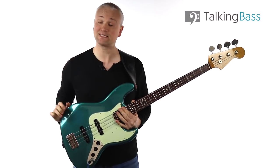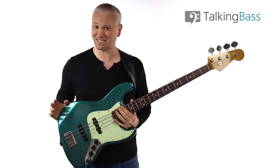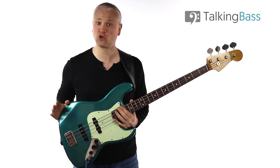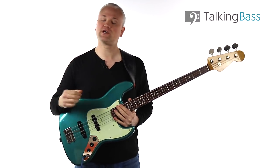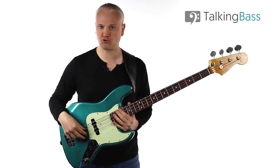Hi again, Mark here from Talking Bass. This week I'm going to be giving you a little tip for incorporating some quick little ghost notes into your bass lines using only one finger. So we're looking at efficiency in our playing and economy of motion.